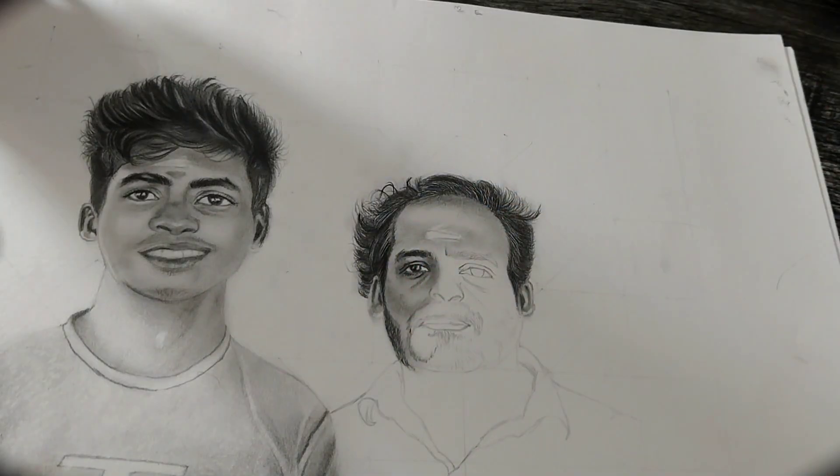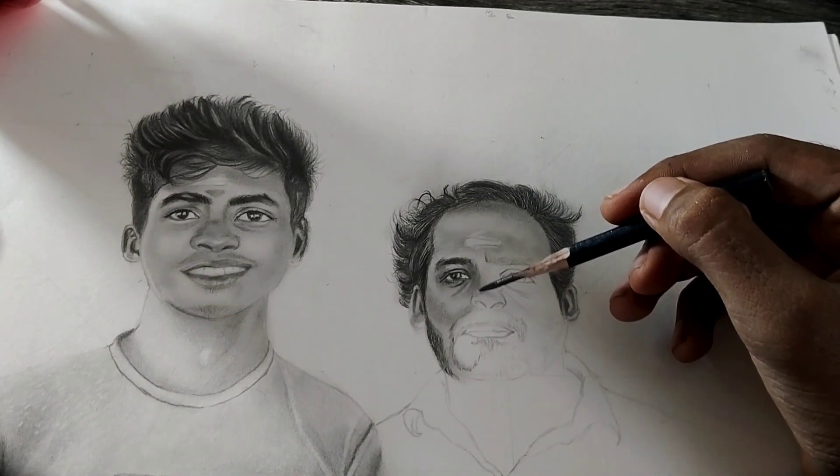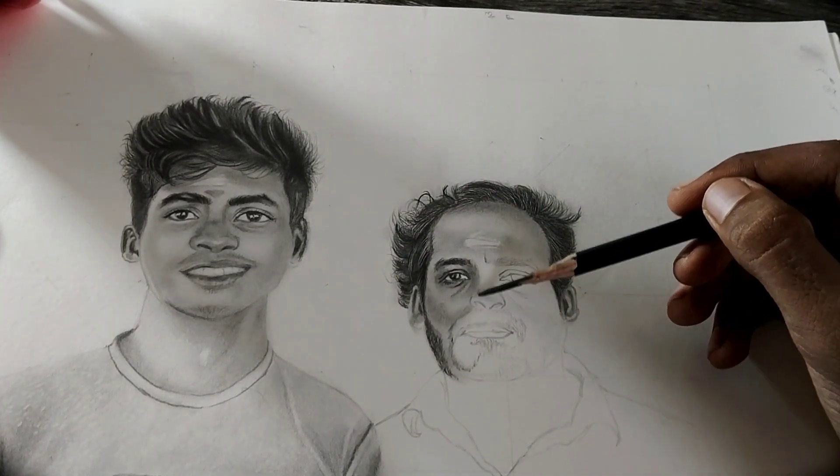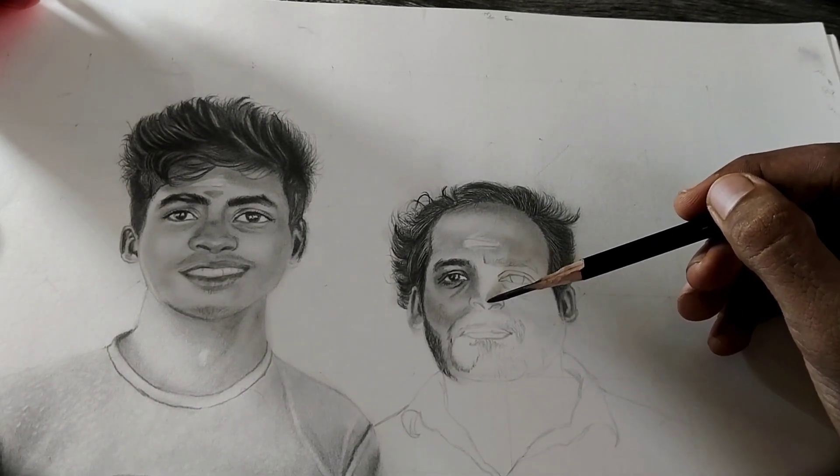Hello guys, in this first part of the video I'm going to teach you how to draw different parts of a face within 10 minutes. So don't skip the video — let's go into it.